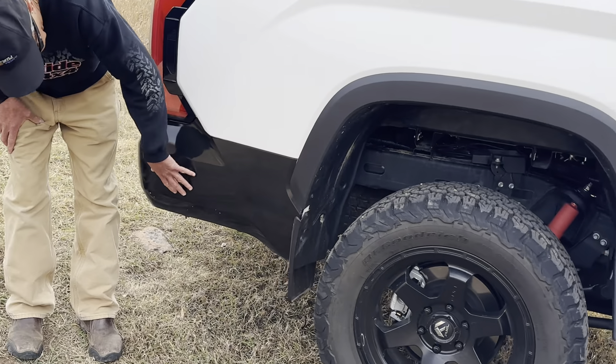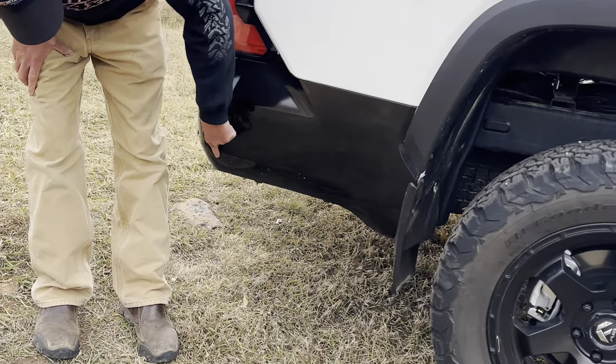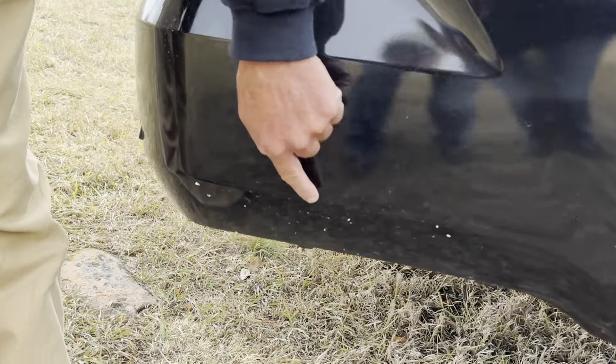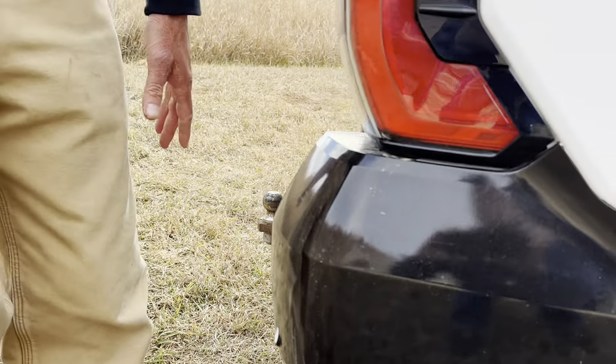Working around the back, again we've got the black vinyl. You can see there's already damage on the black vinyl right here — all of that would have been damage to the bodywork if it weren't for the vinyl. I can replace this vinyl for $50 rather than tearing up that bodywork.